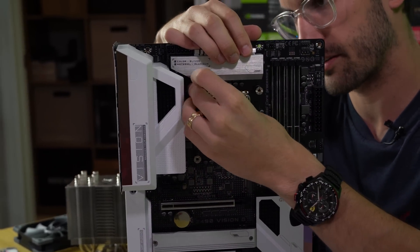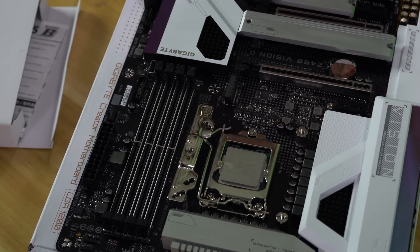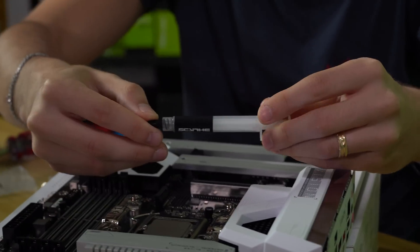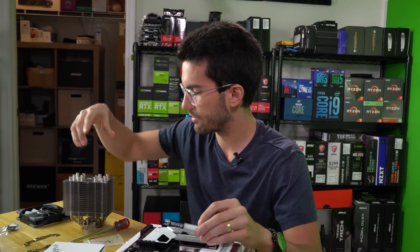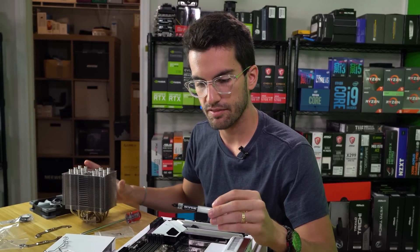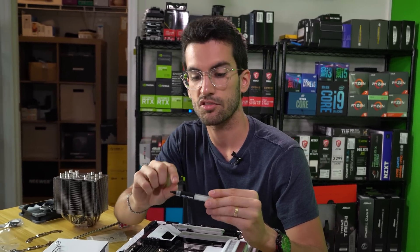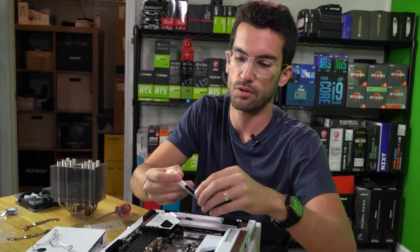We've got these standoffs in and now we're going to get this bracket secured — pretty standard stuff. You get to use the included Phillips screwdriver for pretty much everything. Up next, I'm going to use the Scythe stock thermal compound. I like to use the included paste whenever I'm testing a cooler's performance, because if it's bad it will affect the cooler's performance overall. This is a way for me to incentivize companies to include better thermal compounds so that their coolers perform better.